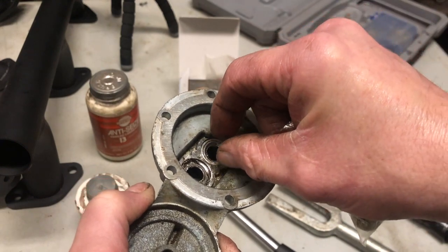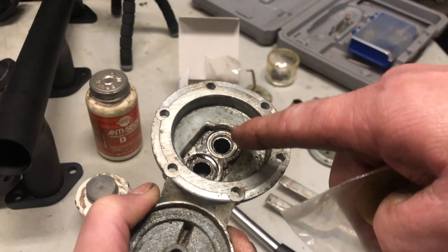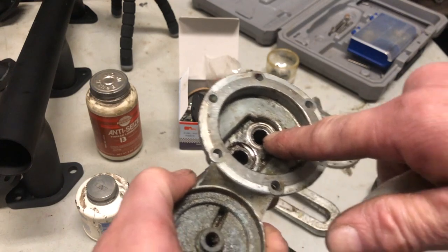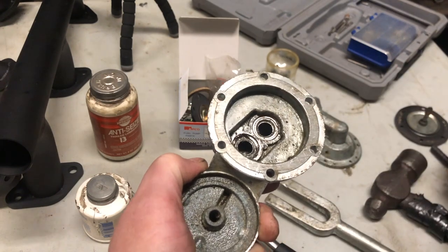There are a couple of videos where the guys just pop the check valves — they just fall out and they plop new ones right in. There's another one, the Eastwood one, that does a really good video on the rebuild, but they don't show how to do the check valves. Anyways, these check valves here are seriously stuck.